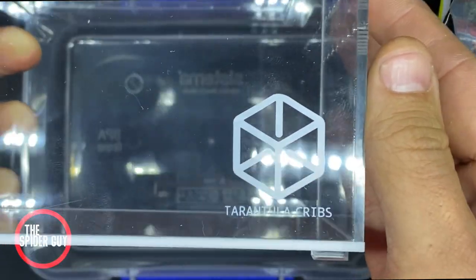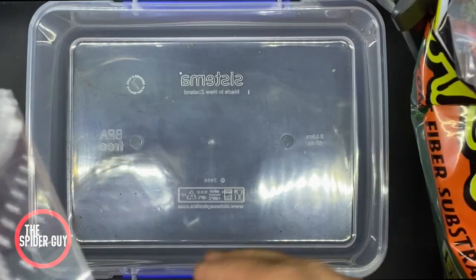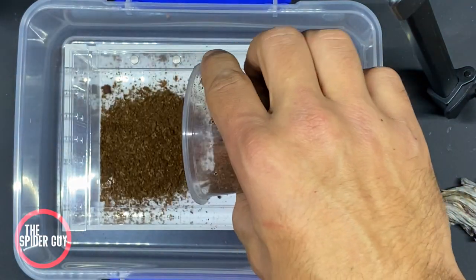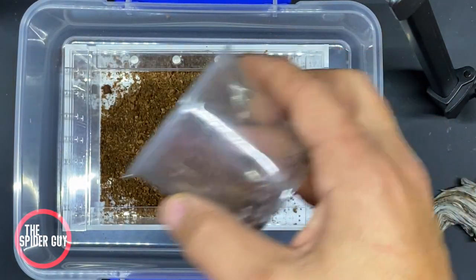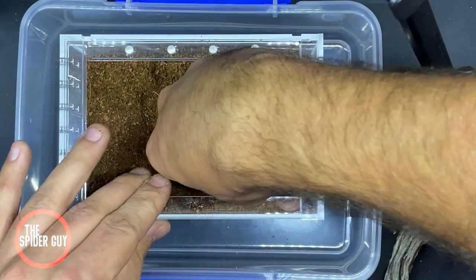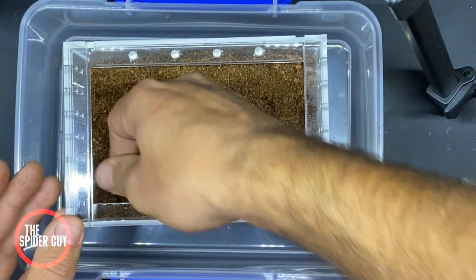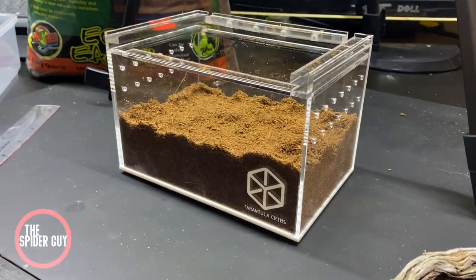Let's get started. I began by placing my enclosure in another tub so I won't get substrate everywhere. You'll have to find out what your tarantula's needs are — I'm housing a fossorial Grammostola pulchra who likes to burrow. Make sure you press down and compact the substrate, otherwise it'll collapse when they burrow.